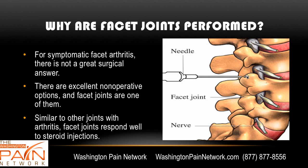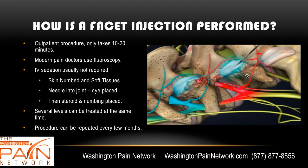The needle goes right into the joint and administers steroid. The facet joints do respond well to steroid injections. The procedure is outpatient and takes about 10 to 30 minutes max. Modern pain doctors use fluoroscopy, which is a real-time form of x-ray. Typically you don't need IV sedation, though some patients who may be claustrophobic might need it. The skin and soft tissues are numbed down to the area around the arthritic joint. The needle is then placed into the joint and dye is placed to confirm correct positioning. Once placement is satisfactory, the steroid and numbing medicine are administered. The procedure can be repeated every few months as necessary.